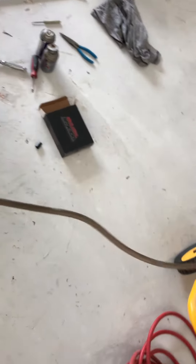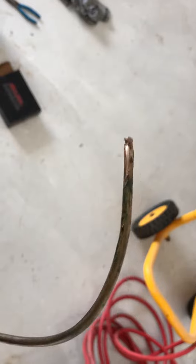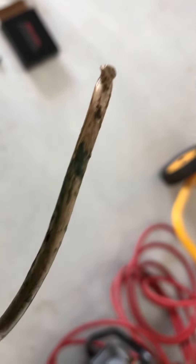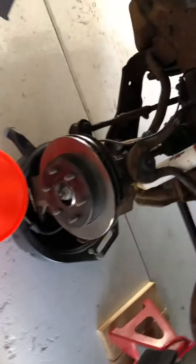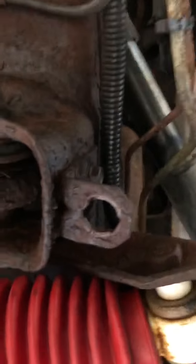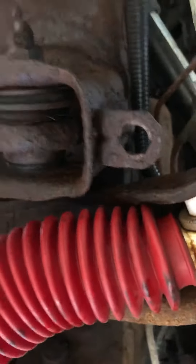I have to change out this line — I twisted it right off. I was changing a rubber hose that goes right here and then connects over to the caliper.